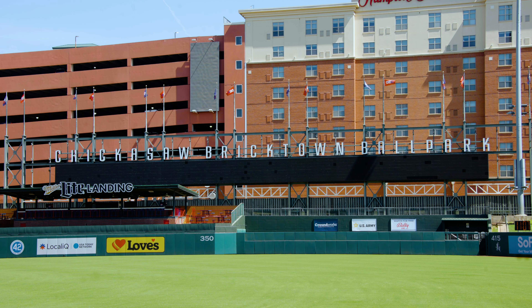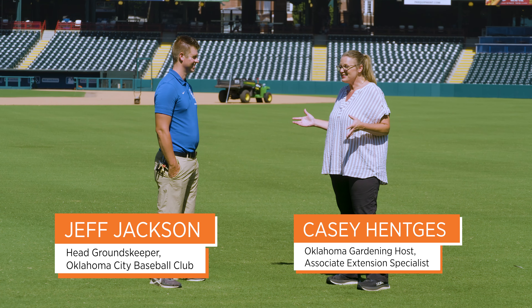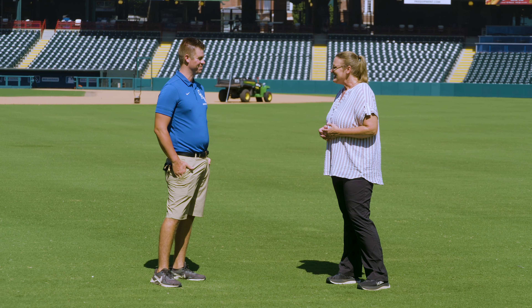Today we are at the Chickasaw Bricktown Ballpark, and joining me is Jeff Jackson who is the head groundskeeper. Today we're going to learn a little bit about what it means to be a groundskeeper. Thank you so much for having us down here today. Thank you very much for being here.